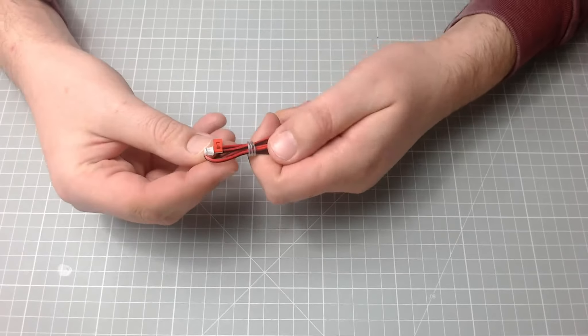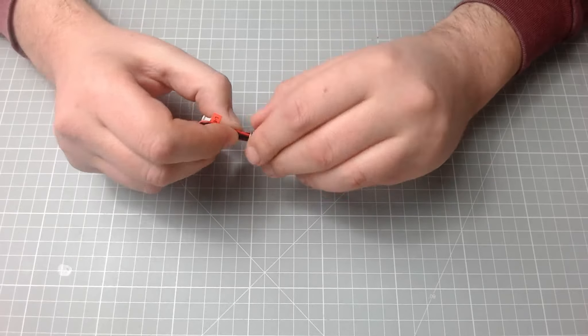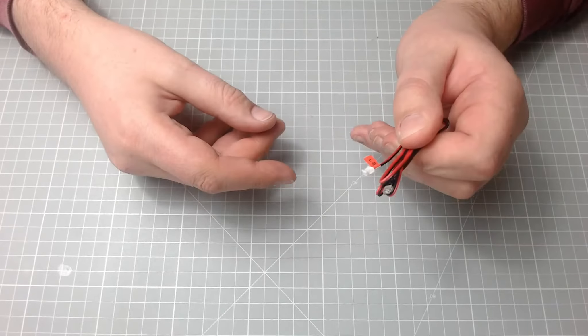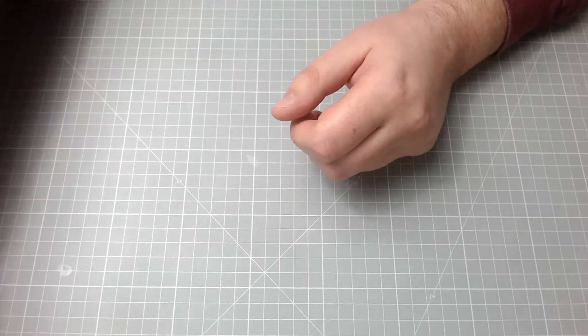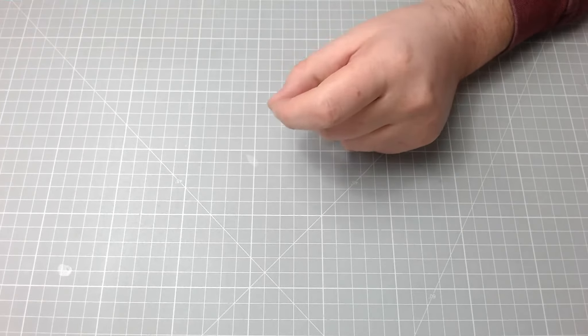In the first step we've got to put the LED on the cable. I've already done that because I did that in the live build, but I'll just take this bit off so you can see that's the cable there. We'll move on to step two.